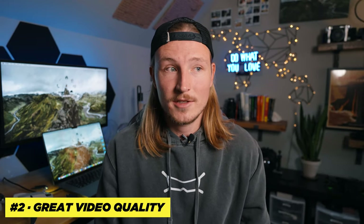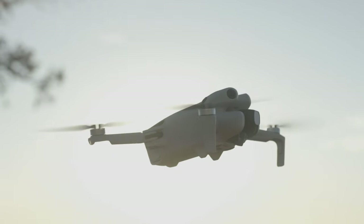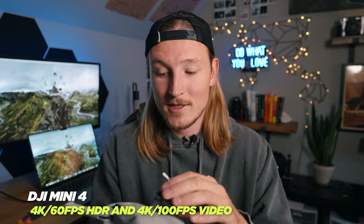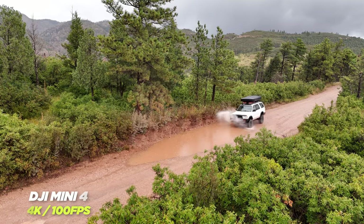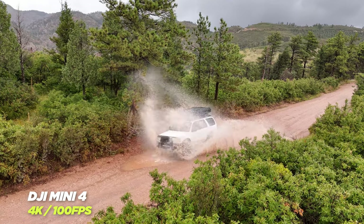Which brings me straight into my next point: the video quality, which in short is amazing. I fly drones professionally and use the Mini 4 footage all the time. So whether you work as a videographer or drone pilot, or you're just trying to get cool shots to show your friends and family, this drone really delivers. It shoots up to 4K 100 frames per second, which is actually pretty crazy, and usually when drones shoot slow motion the video quality suffers a lot — but the 4K 100 looks awesome on this drone.